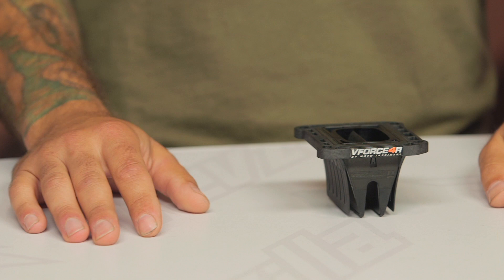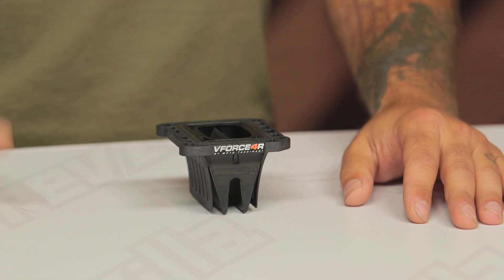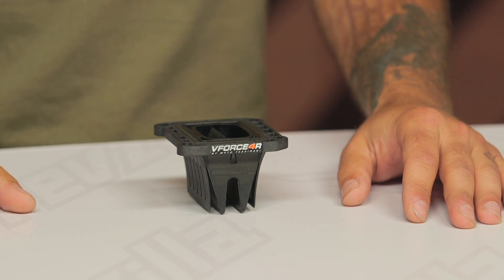Both of these devices go for about $150 for a set, and replacement reeds are only about $55. If you do find them for less elsewhere, RevZilla does offer a price-match policy if you'd like to work with us on that.